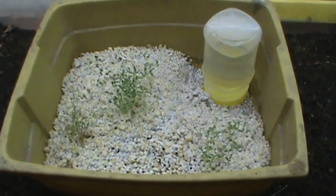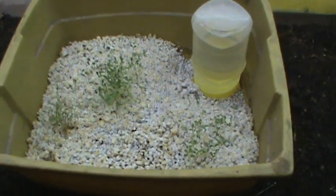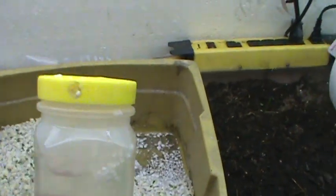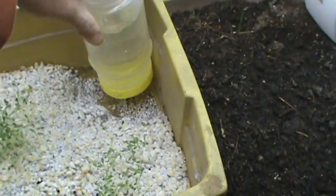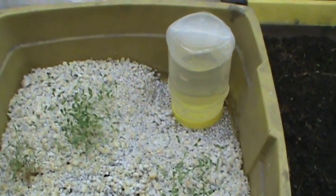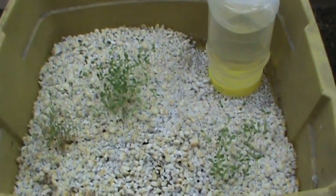First thing I took was an old tub, repurposed that, put in some perlite that I had laying around. The whole key of this operation is this plastic jar — you drill a hole in the bottom, tip it upside down in the bottom of the tray, and it will maintain a water level at the bottom of about a half an inch, and it will wick up through the bed to germinate and grow seedlings.